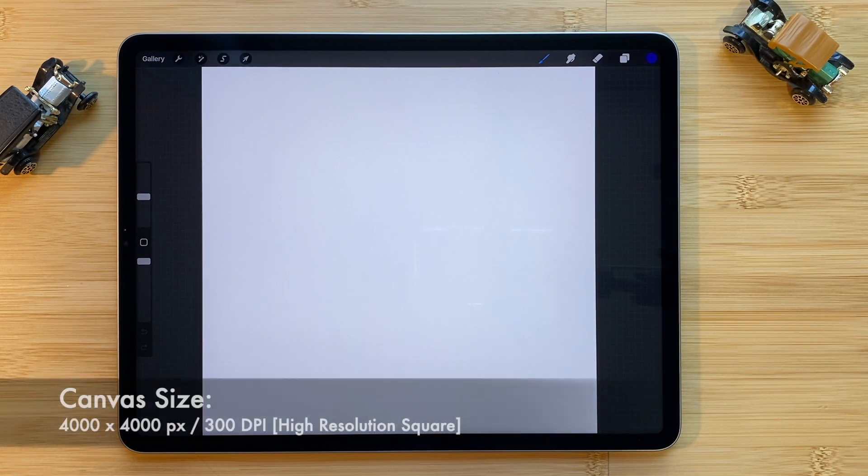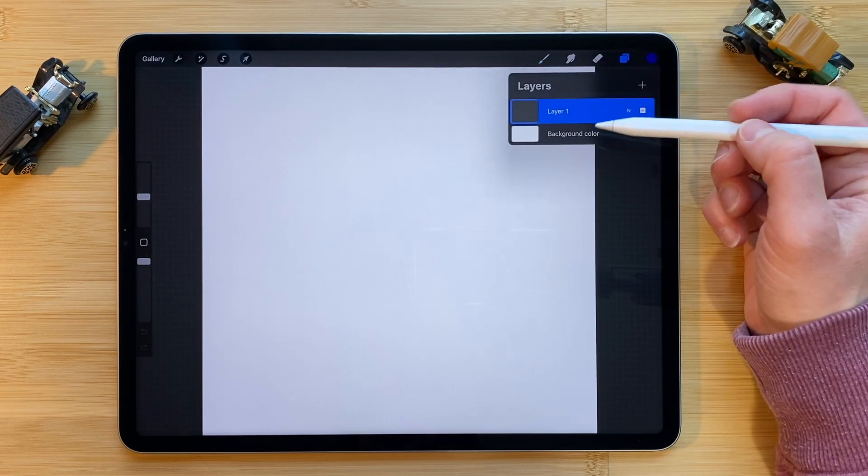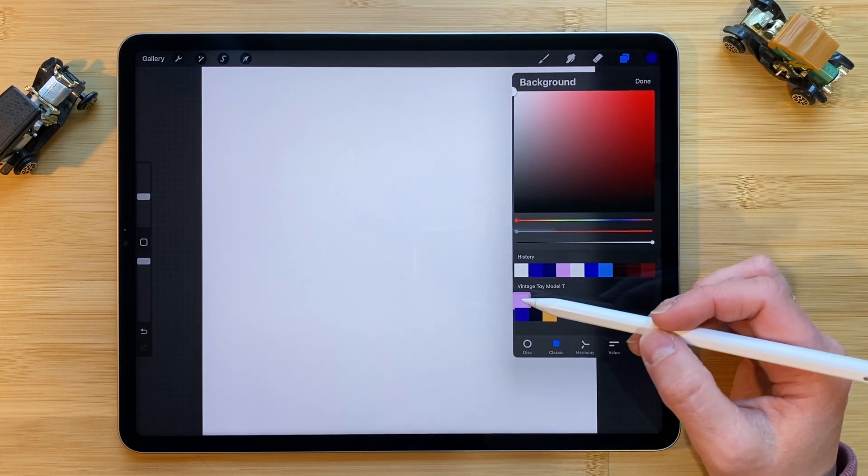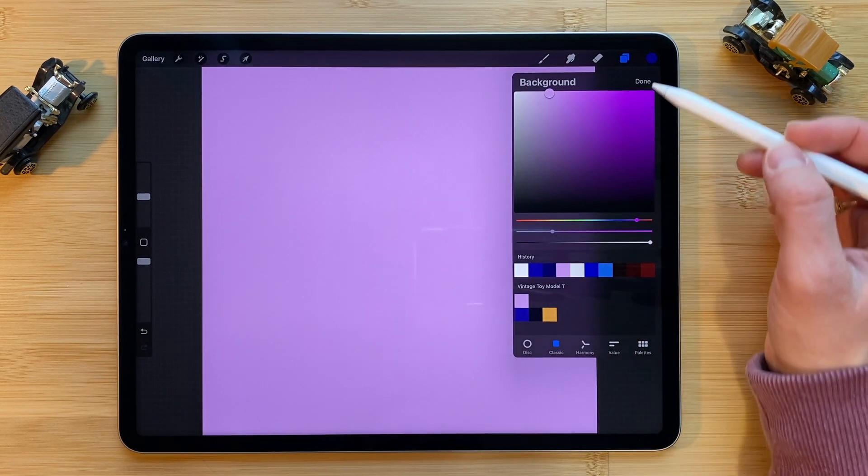Let's start by changing the background color. Click on the Layers panel, tap Background Color and select a color for your background. Tap Done.